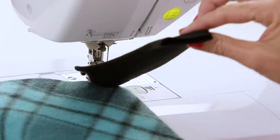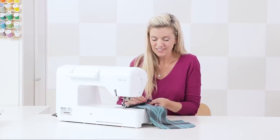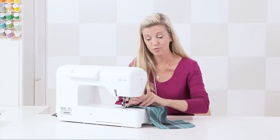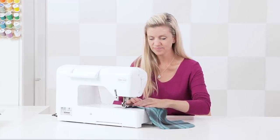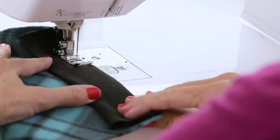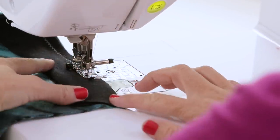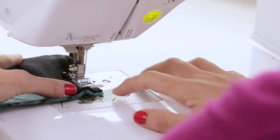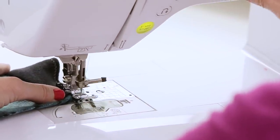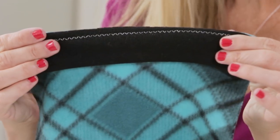We're going to stretch the ribbing to the end of the sleeve so that as we sew it's evenly distributed. The more you sew these projects the more you'll get used to how ribbing reacts and stretches — every ribbing and knit is totally different from sewing with standard quilting cotton. Do a forward and back stitch at the beginning, then start sewing. You're only stretching the fabric on top, not the fabric underneath. Sew to the end, do another back stitch — you can see those little zigzag stitches that allow it to stretch.